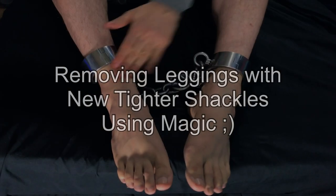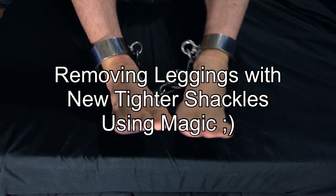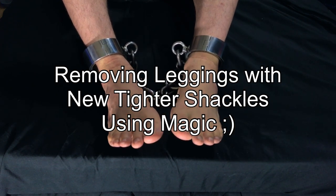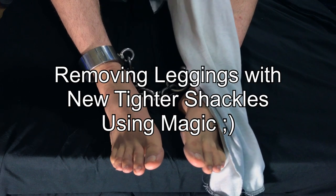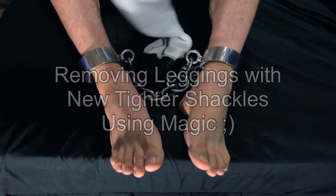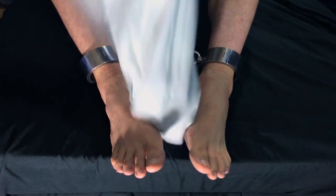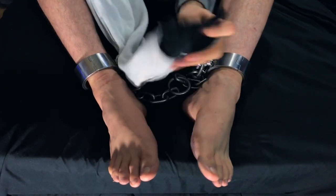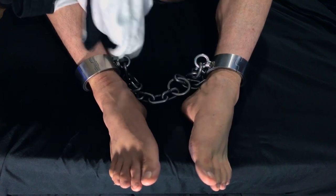Hey everybody, this is Six, and this is the day after my release on furlough from Facility 5 while on standby imprisonment. These are the permanent shackles that they put on me at the prison, and they do not come off. They are permanent in every way. The only way they come off is when they cut them off at the end of my sentence, which means I'm going to be wearing these for multiple years at this point, because I plan on extending my imprisonment.